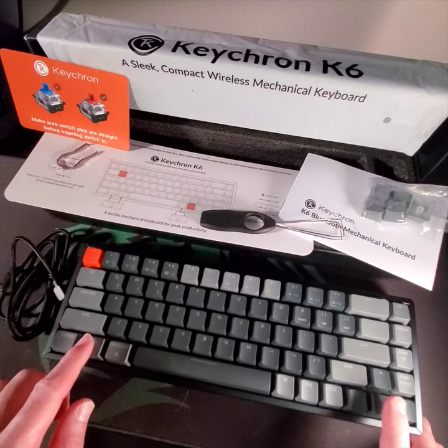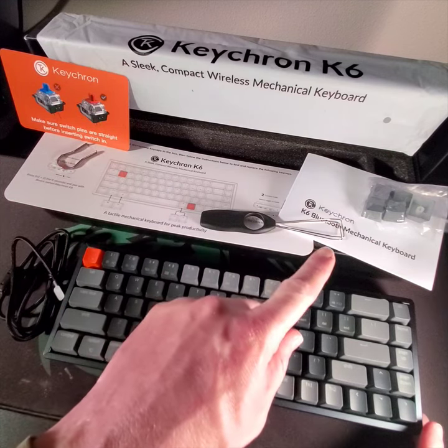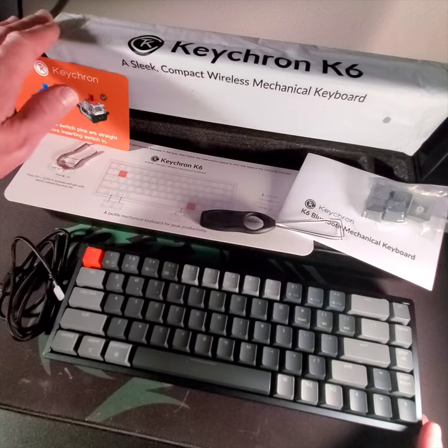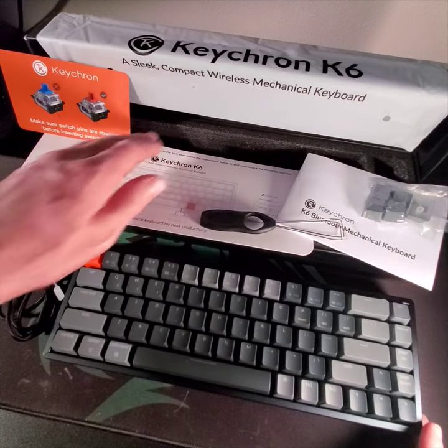They've got a switch puller because this is hot swappable, a keycap puller, a few spare keycaps, and a user manual. It all came nicely packaged in a beautiful little sleeve with nice foam padding in the box.